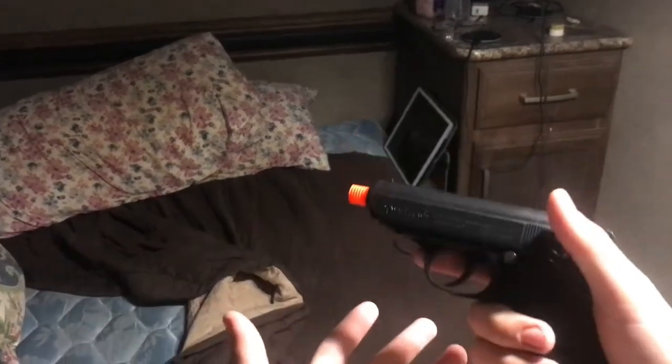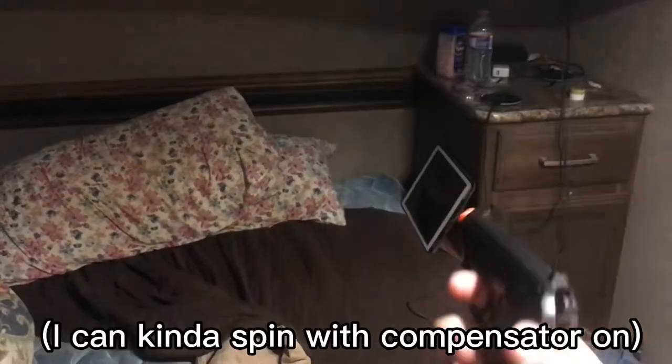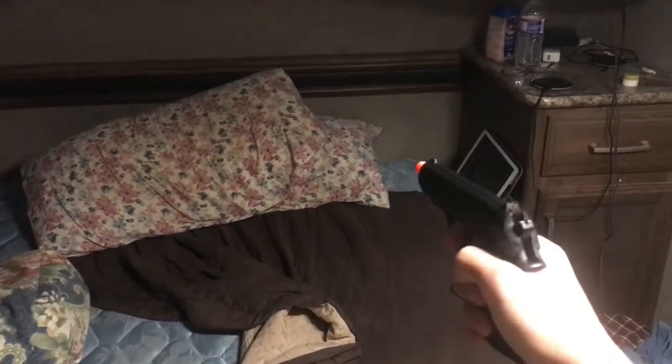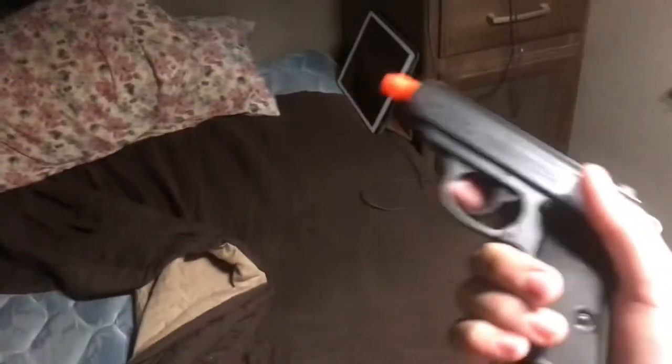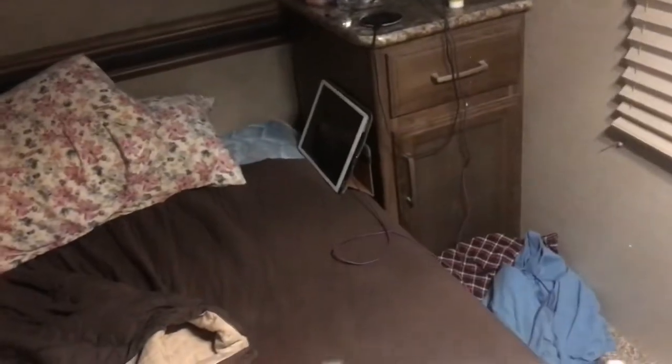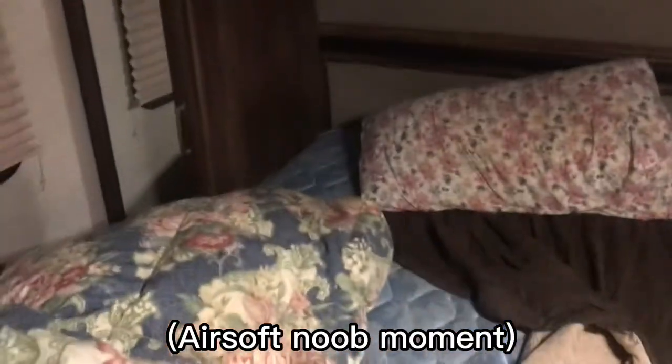It feels good in hand, though you can't really spin it because all the weight is in the rear. It has a real hammer action. It's a spring-powered pistol, so it's quite cheap, but I like it.